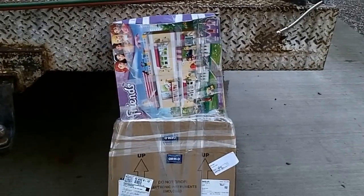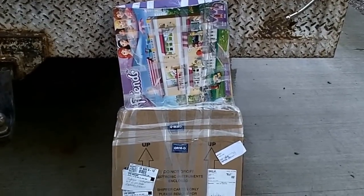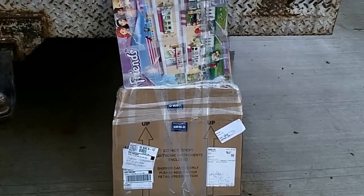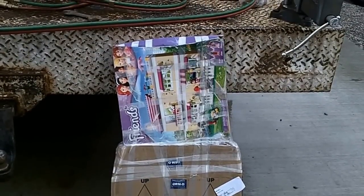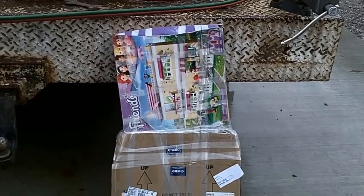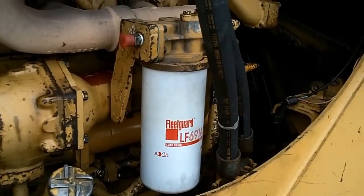I ordered some parts to change over the D9 oil filter, and this had to come from Kentucky. Got the Barbie and Friends box, and there's something scratching inside — some kind of critter in there.